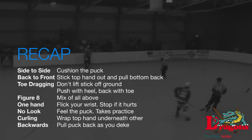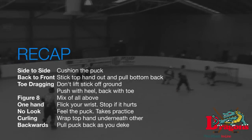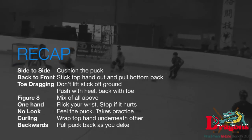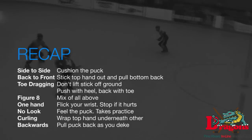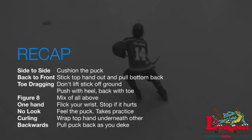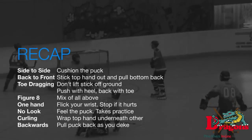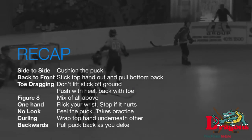Okay guys, that's about it. To recap: when you go side to side you want to cushion the puck properly with soft hands. Back to front, you want to stick your top hand out and put your bottom hand back. Toe drags — you don't want to lift the stick off the ground; push the puck up with your heel and then back with your toe. Figure eights are a training move you can practice at home. One hand — you need to flick your wrist as you do it.